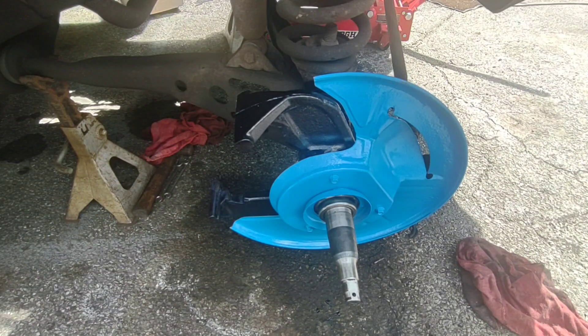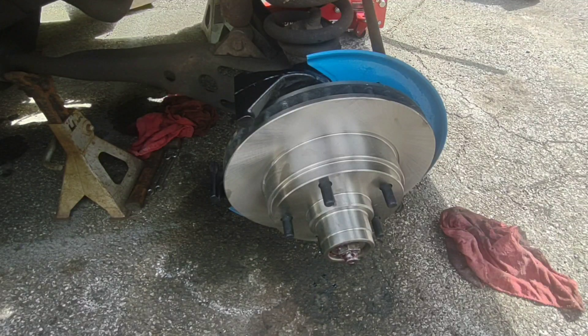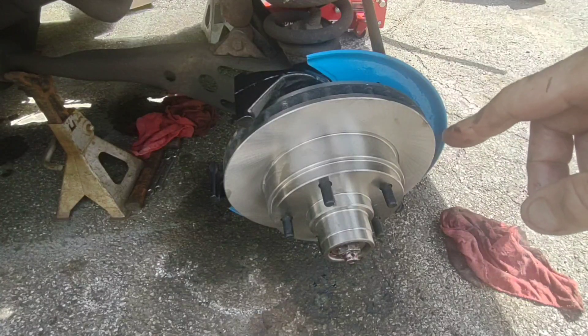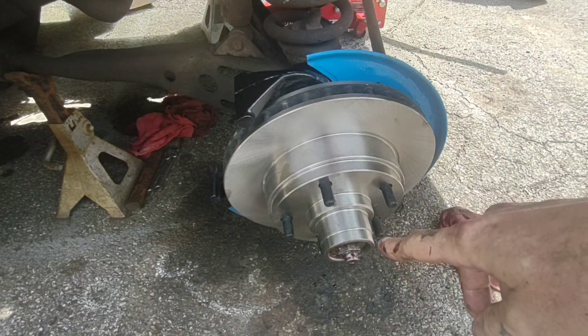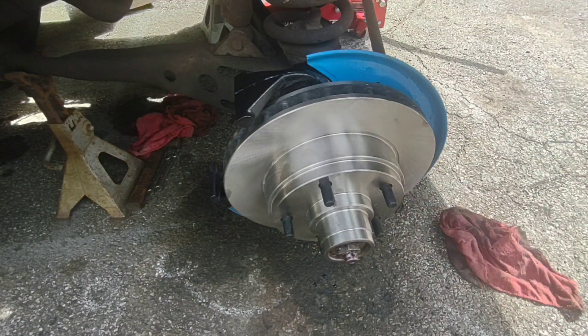Next thing I'm going to do is pop the new rotor on here. Junior's back there putting the bearings into it and the new dust seal. I got the new rotor on there — it was kind of a juggling act. What you generally want to do is take a little bit of grease and wipe it around your spindle where your seal is going to go, make sure your bearing is packed inside your rotor, slide it all on, put a fair amount of grease inside where your outside bearing goes, then put your washer on and your nut. We're not going to set the final tightening until we get the wheel on.